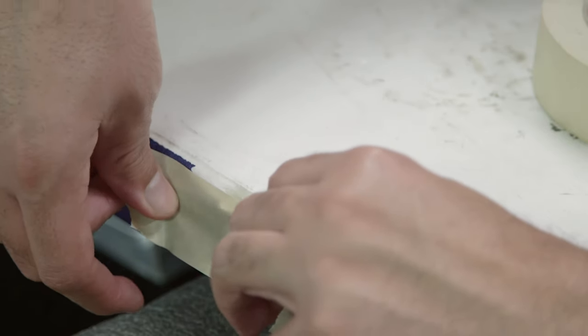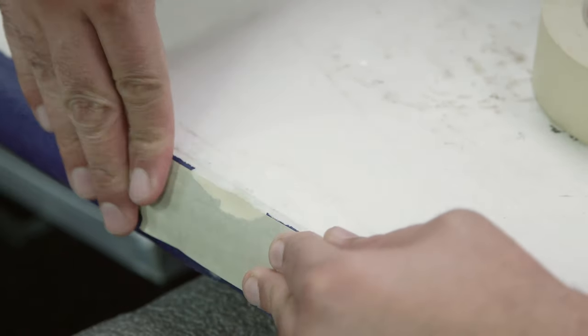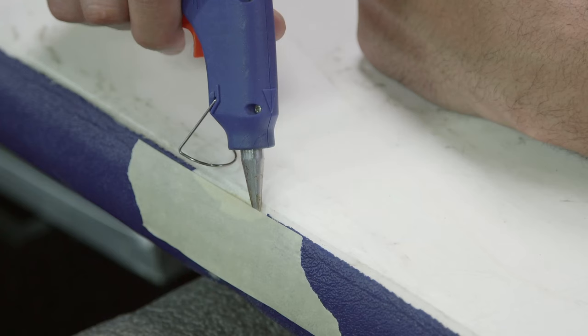So we'll take a strip of masking tape and mask it off to give ourselves a little wall, then we'll take the hot glue gun and fill in the void.